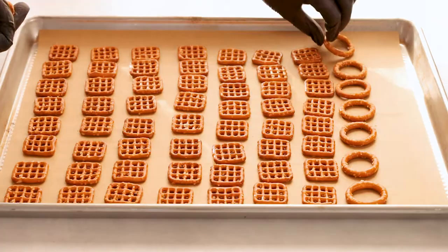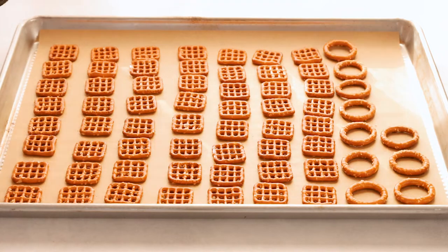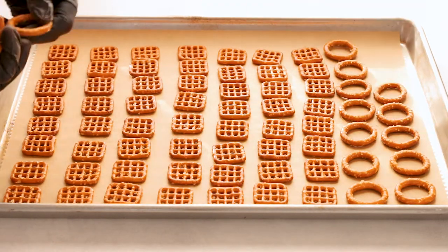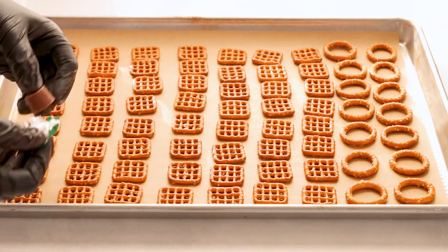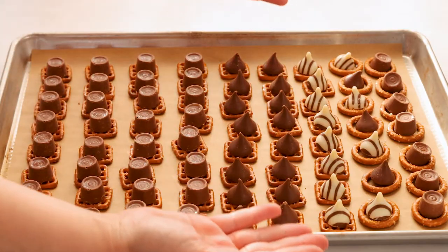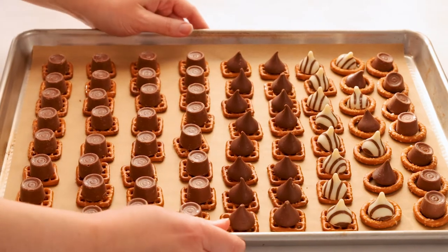We're gonna use some snap pretzels, but you could also use rings. I found these at my local Aldi and they're always available during the holiday season. Then we're gonna use Rolos — I like to use the holiday ones because they're the freshest — and you could also use Hershey Kisses or Hershey Hugs.